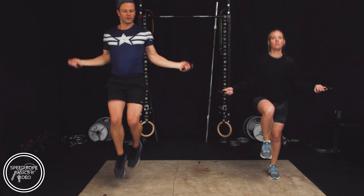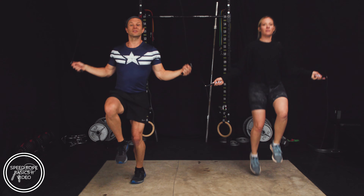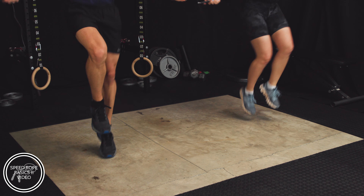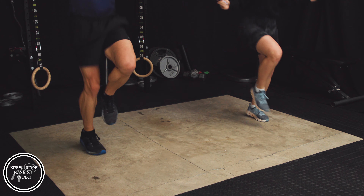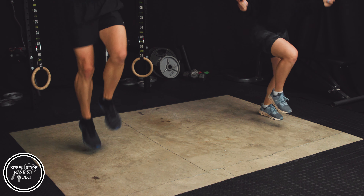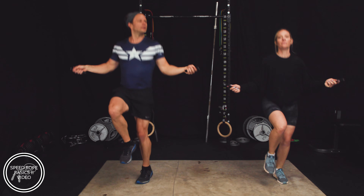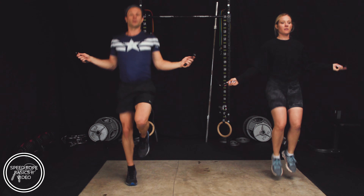Here we go — first 30-second high knee interval. Keep those knees high. Jump at jump pace, pretty chill — don't need to be super fast at it, just keep those knees high, that's the point of this. In 10 seconds we're going to go to just a jump interval, however you like to jump: double feet, heel-toe, toe-toe. Keep the high knees if you're so inclined.